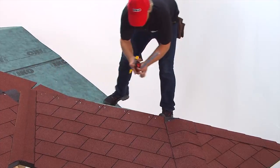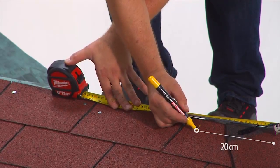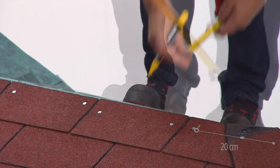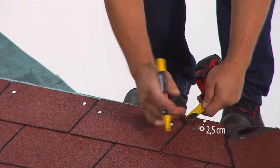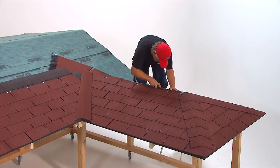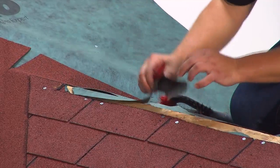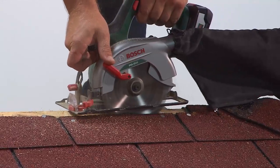A minimum of 20 centimeters must be left uncut on each end of the ridge. Remove the underlay, leaving 2.5 centimeters each side away from the ridge. Cut a 5 centimeter slot along the ridge. For a roof with a center beam, a 9 centimeter slot should be cut.